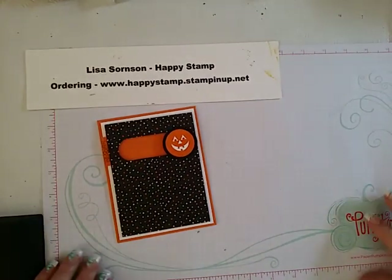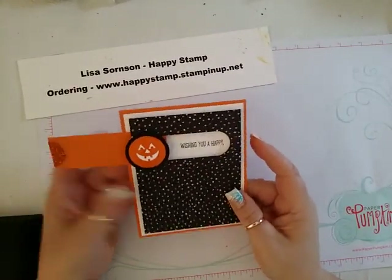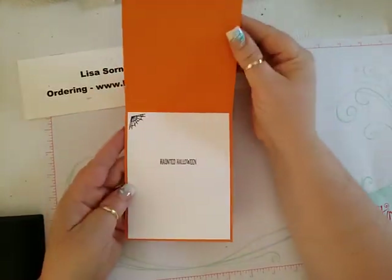Hello, this is Lisa from Happy Stamp, and today we are going to make this cute little card. It's kind of an interactive card. It says, Wishing You a Happy Haunted Halloween.